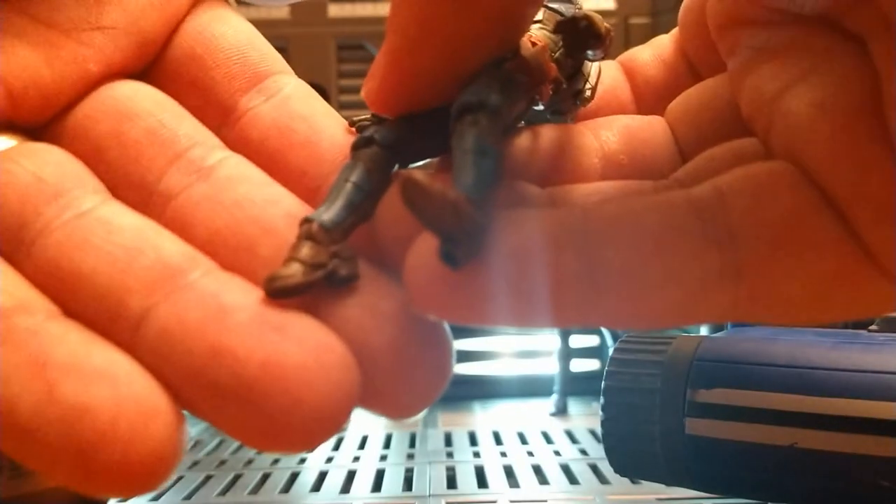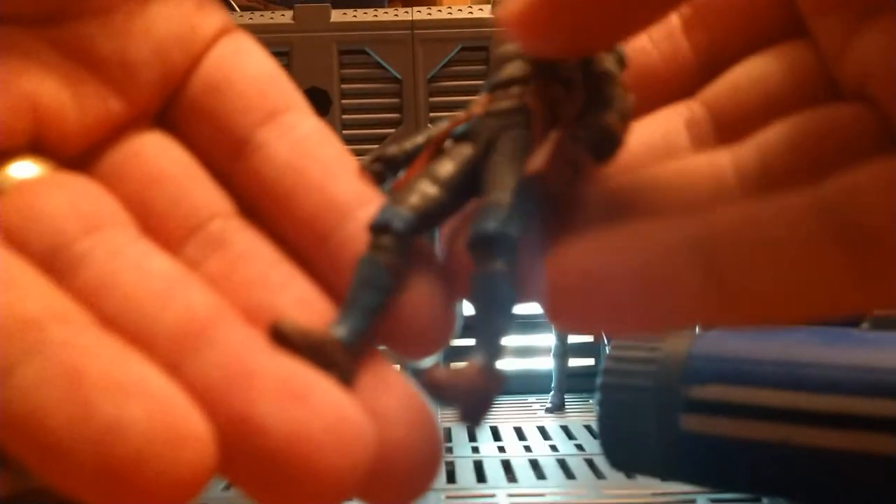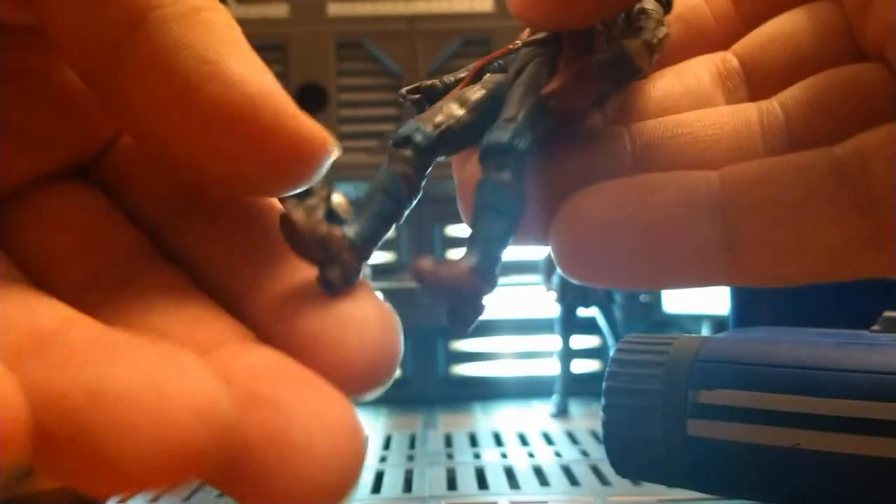She's got Rocker Ankles and they actually have a ton of movement, especially backwards and forwards. They're definitely getting much better in the Vintage Collection with Rocker Ankles as far as the plastics they're making them out of.